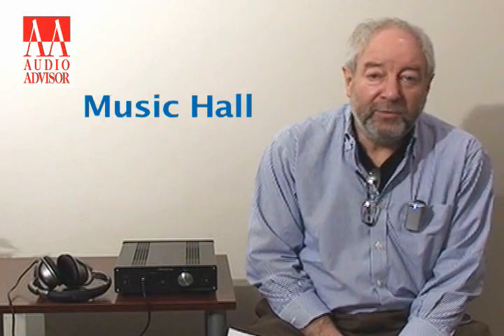Hi, this is Roy Hall from Music Hall in an exclusive video for Audio Advisor. This product here is the Shanling PH3000 Hybrid Headphone Amp.